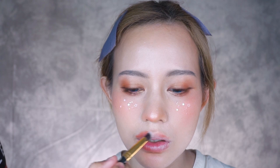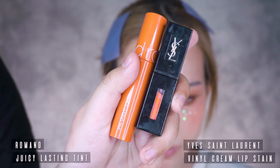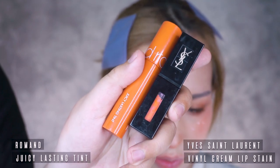Apply blush to the lip line to create a soft, blurred lip line. Taking two orange lip tints, I apply the softer one all over her lips and the darker one on the inside.